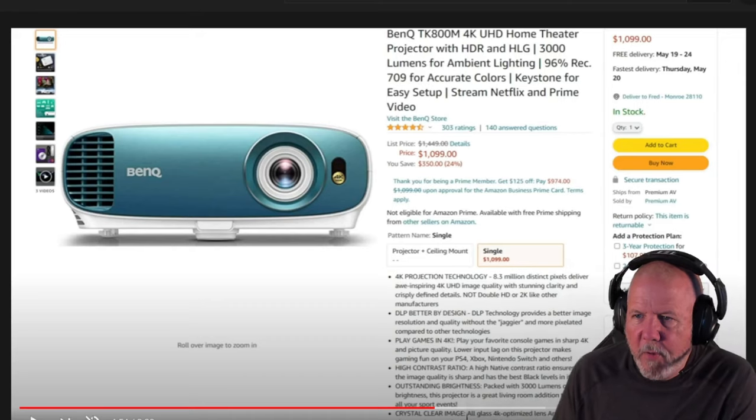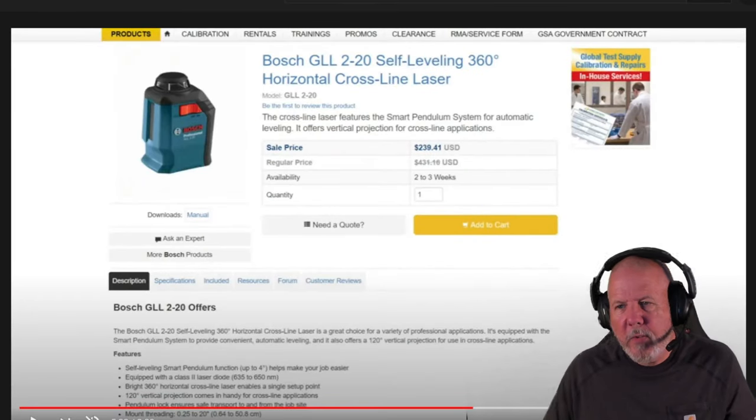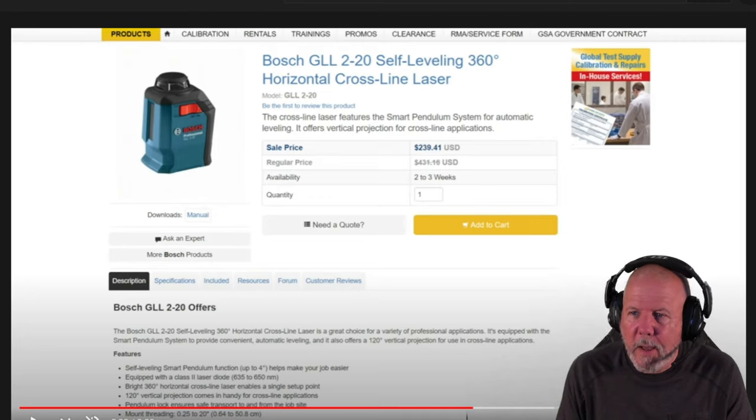For the long throw 4K projectors, I selected the ones with the lowest lag 4K long throw projectors on the market at the time. Now, when I said earlier that using a laser level is wasting your time, I don't mean you don't need one — you've got to have a self-leveling laser. There's just no other way to do it. This is the one I found — they're over $200, but you can pick them up at Lowe's and Home Depot. You've got to have a self-leveling laser even when using the camera system.